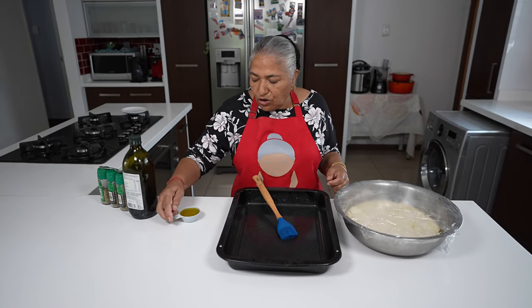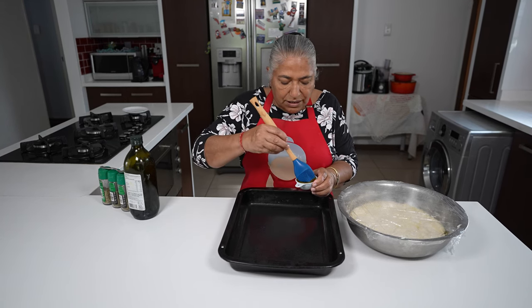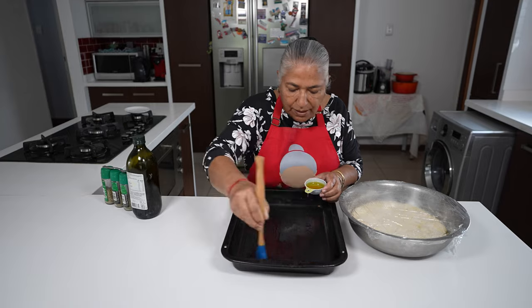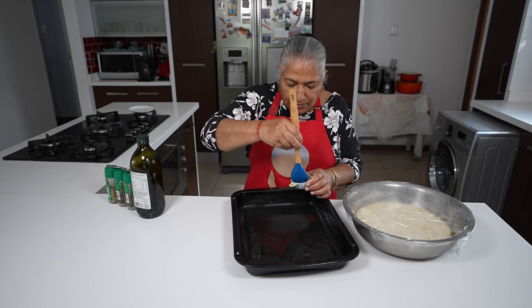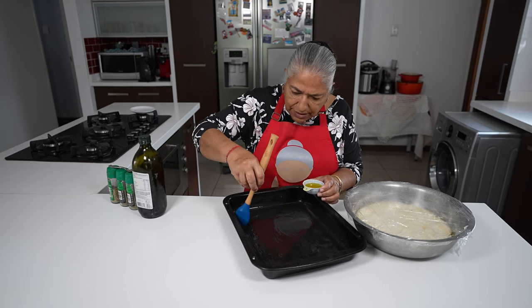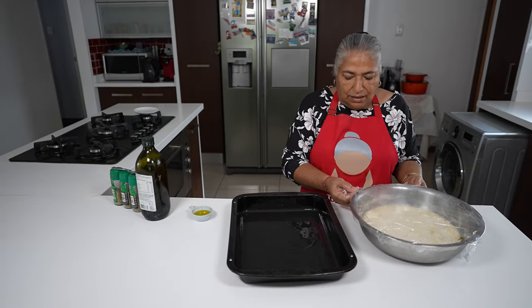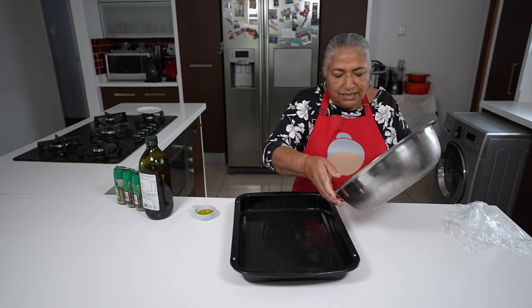To start off I've got a quarter cup of olive oil which I'm going to spread onto my baking tray generously. You must make sure that you even cover the sides of the baking tray.